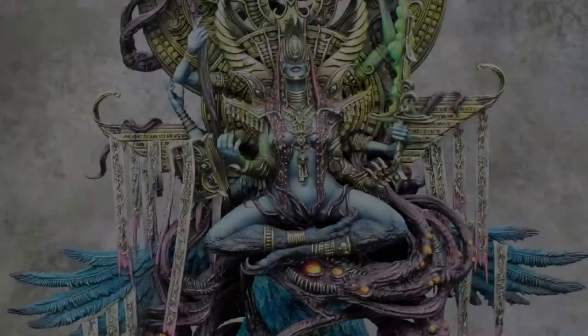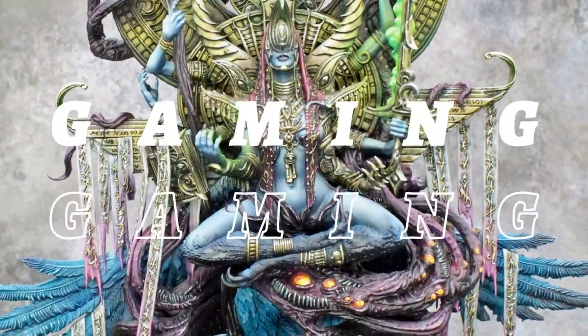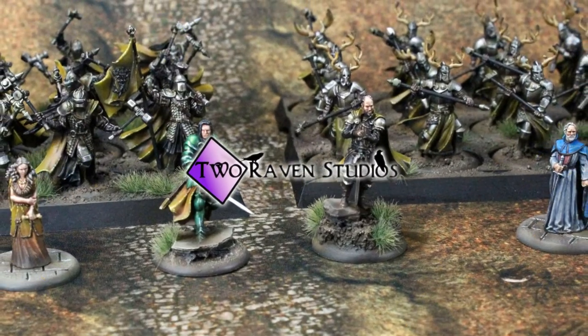Today we're going to learn how to paint gold. Hi guys, Jonathan from Two Raven Studios. Sorry for the awful gold member impersonation.